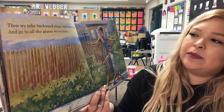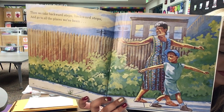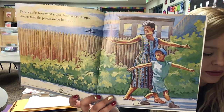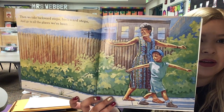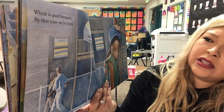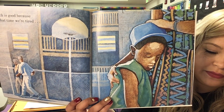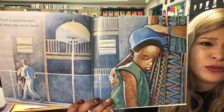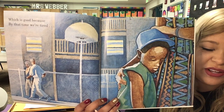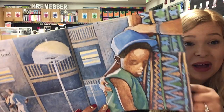'Then, we take backward steps, backward steps, and go to all the places we've been.' So, how do we know that they're doing backward steps? Because their heads are turned backwards, right? And where are they going? To all the places they've been. Which is good, because by that time, we're tired. So, how does Jonathan look? He looks sleepy, right? And why is he so sleepy? Because he's been moving all day. What do you think Jonathan's gonna do next? Maybe go home and take a nap? That's what I would do.